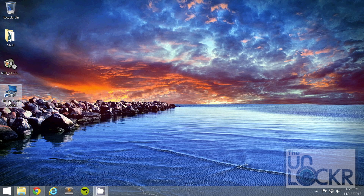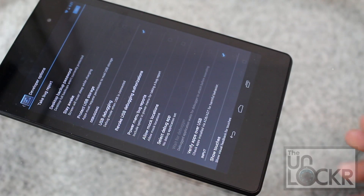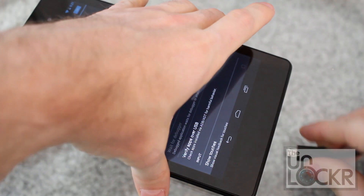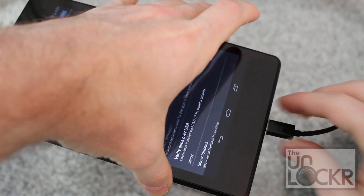Then, once you have the toolkit, you can open it by double-clicking on the toolkit icon. Then check to make sure USB debugging is still checked on and plug in the device.